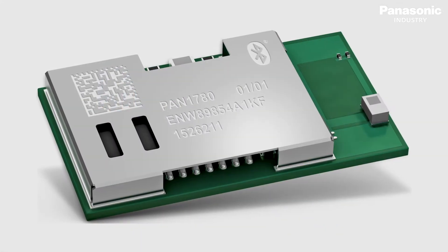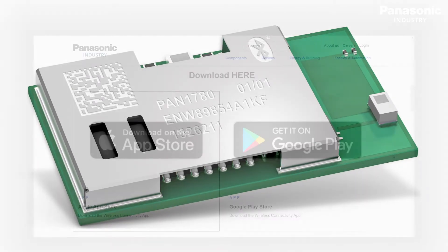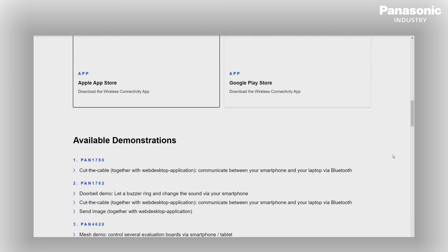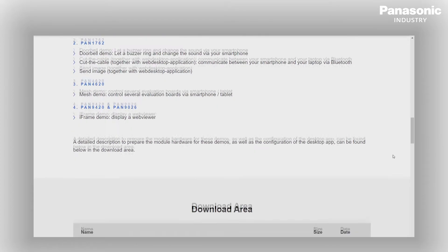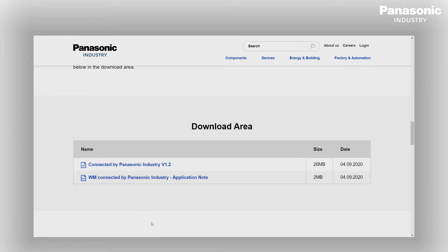In this video I am going to show you the demo for our Pan1780. For this demo we need an additional web desktop application on a laptop along with the app on your smartphone. Download the web desktop application from the Panasonic Industry web page.